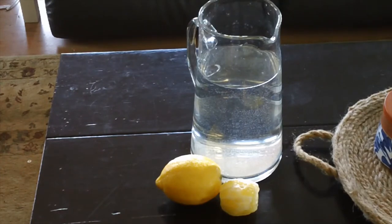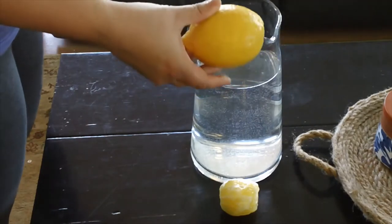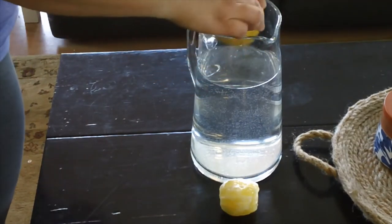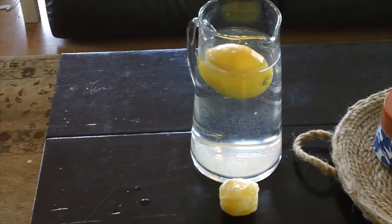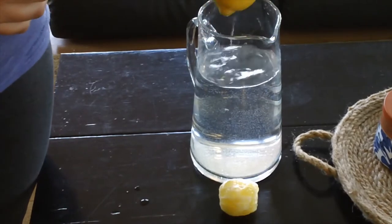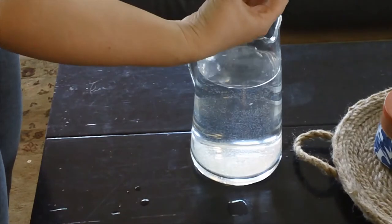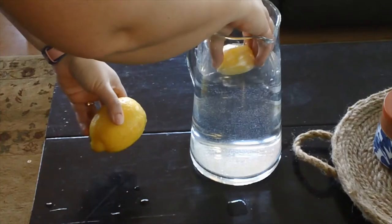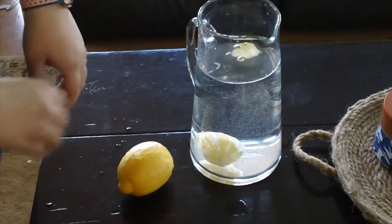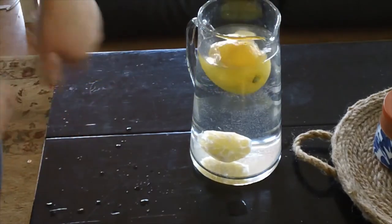I asked my kids, do you think that the lemons will float? They said that this one was big and that it might not float, so we're going to find out. Look at that — it floats right up to the top! So then we said, if this one's nice and big and will float, what will happen with the one that has no skin on it, no outer peel? And look at that — it sinks right to the bottom. So we've got the one that floats and the one that sunk right to the bottom.